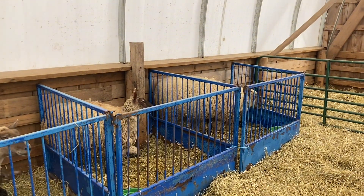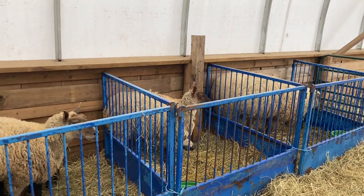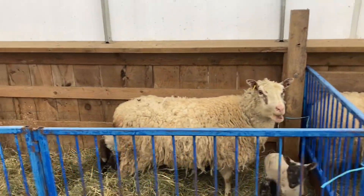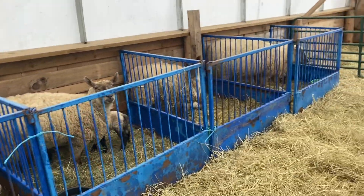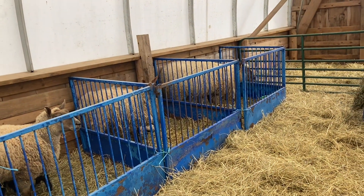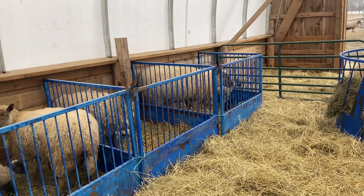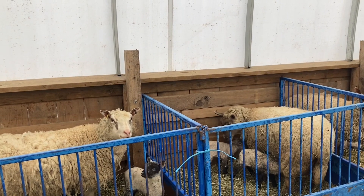That system works really well because come fall when I'm picking out lambs to put on the truck, there's a notch in the left ear and I've forgotten why it's there — so I just automatically put them on the truck. Back when I was keeping notes, it was easy to look at a really good-looking ewe lamb in the fall and make an excuse to keep her. With the ear notches, it takes our heart out of it. There's a notch in the ear, they go.